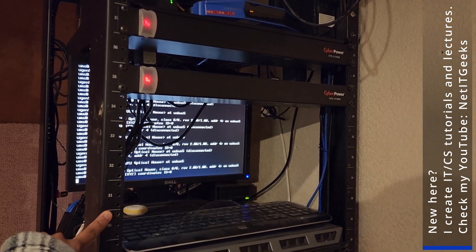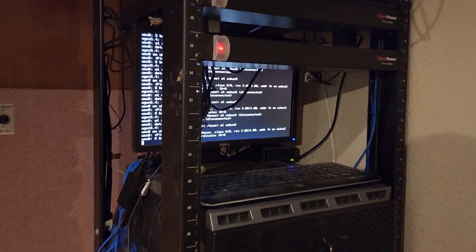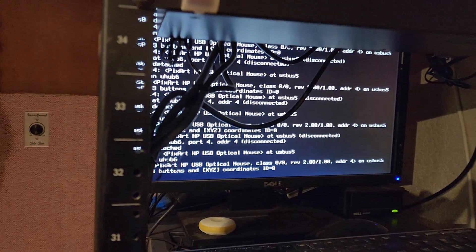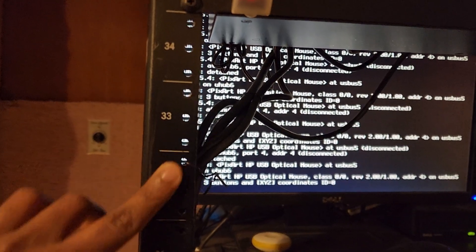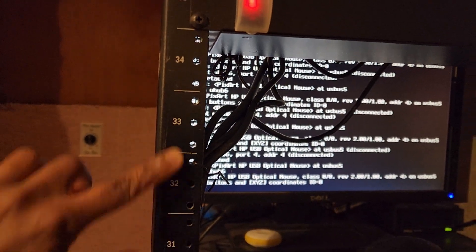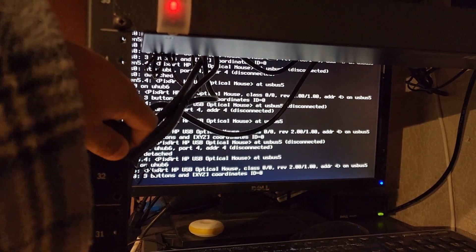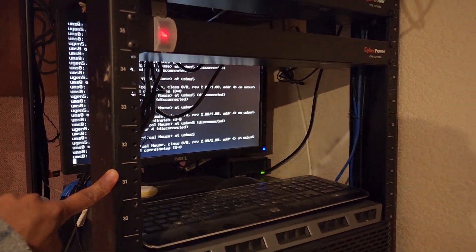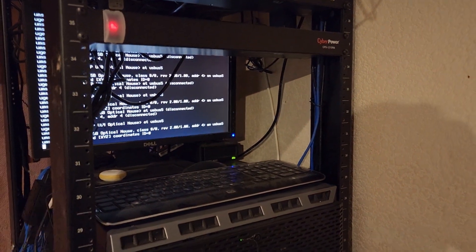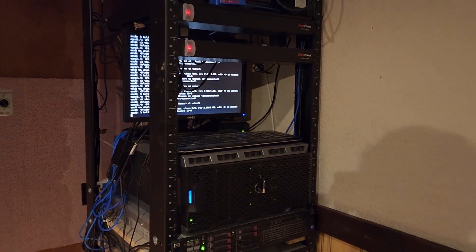Telecom racks are slightly different from server racks in that the screw holes, if you look at them, are drilled into the post, as opposed to a server rack which has that specific lock thing that you put behind it — I just can't remember what they call it. So you can see it's a telecom rack, but I repurposed it for a server rack and I got it 100% free.